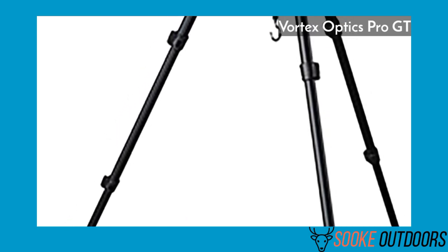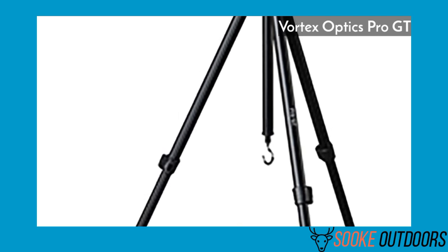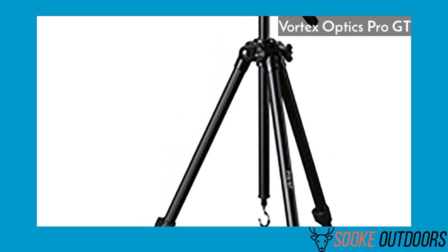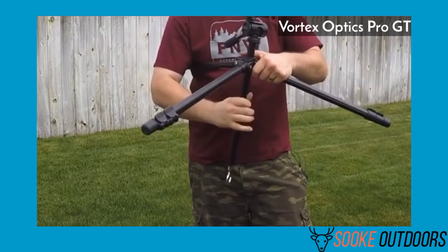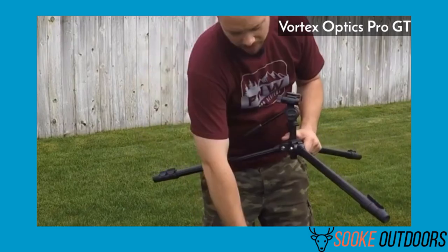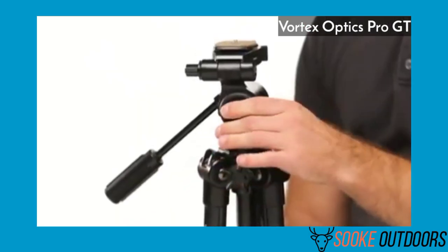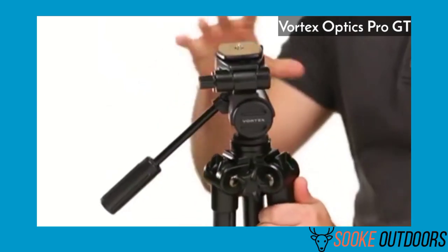The aluminum legs on this tripod keep it extremely durable but lightweight. If you're planning to carry this tripod for a long period of time, you won't have to worry about it being too heavy. In my opinion, the Vortex Optics Pro GT is the best spotting scope tripod for hunting. For the money, the Vortex Optics Pro GT Tripod Kit is the best out there right now. It's a super reliable and super sturdy tripod.